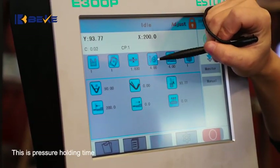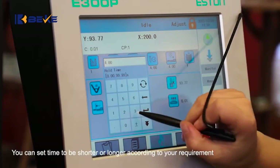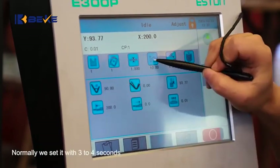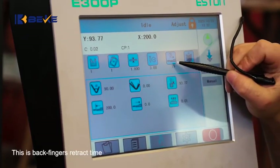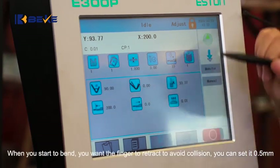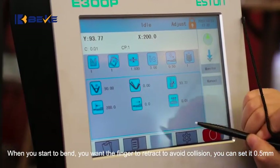This is pressure holding time. You can set the time to be shorter or longer according to your requirement. Normally we set it to 3 to 4 seconds. This is back fingers retract time. When you start to bend, you want the finger to retract to avoid collision. You can set it to 0.5 seconds.